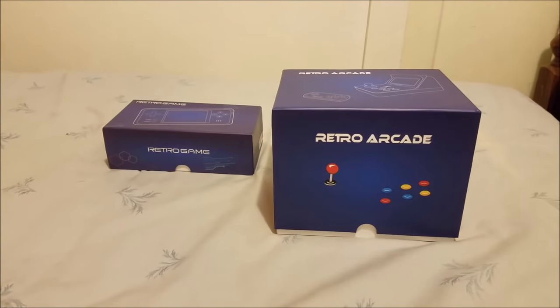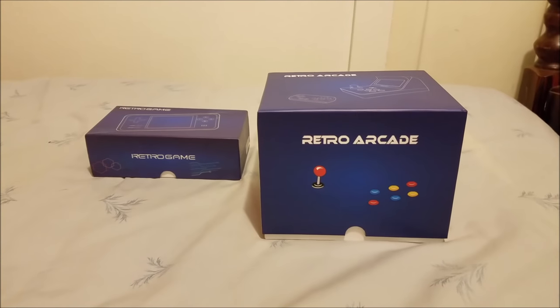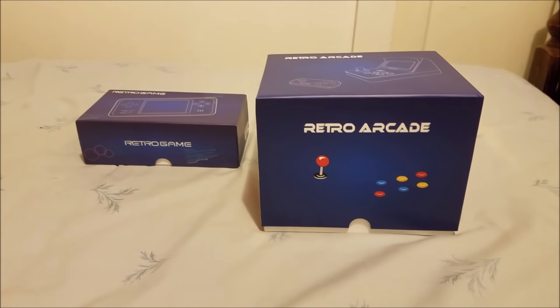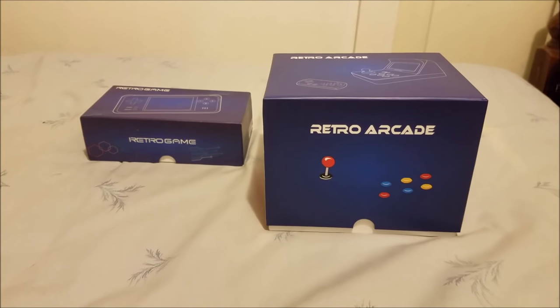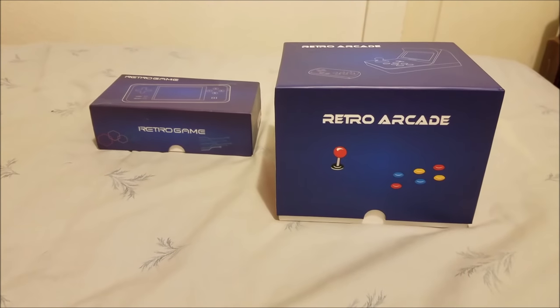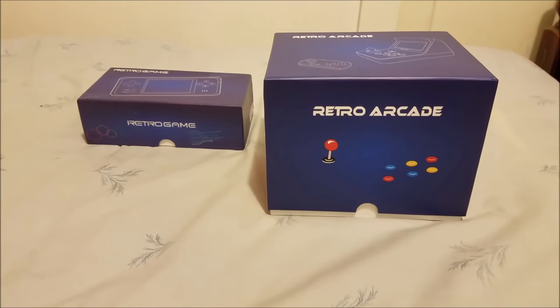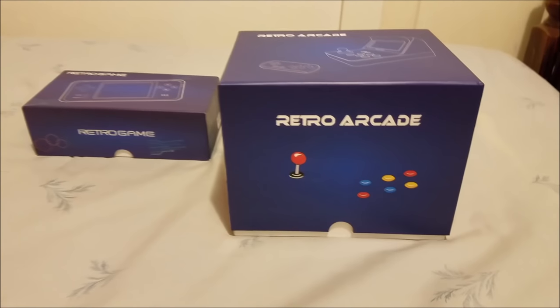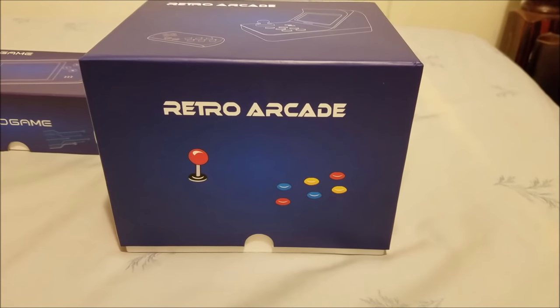Hello guys, welcome back to Zoa's Video Games and Arcade Tours. I got something really special to show you guys today. I'm going to show you guys a retro game console that I bought from China, straight from China from the manufacturer. They were nice enough to send me a sample, so this is it — the Retro Arcade.